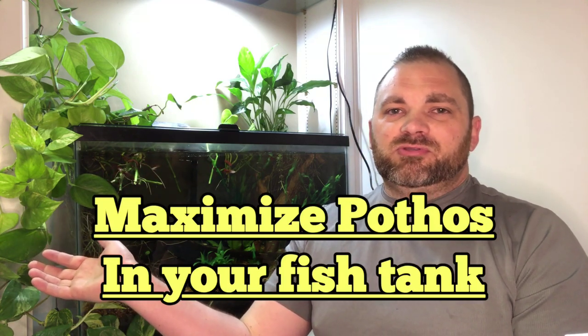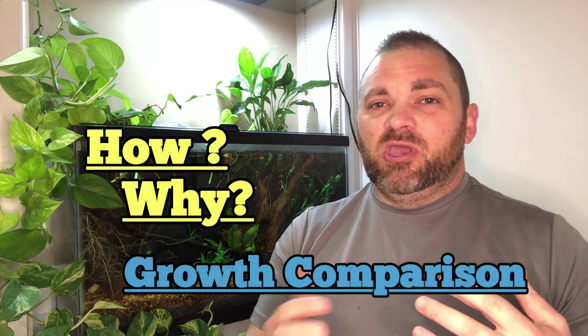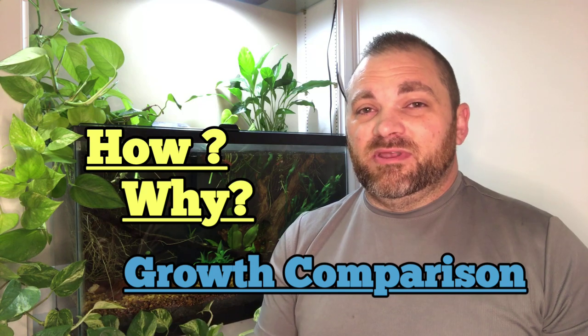Many people are using pothos to help filter their aquarium water. It's such a great plant at removing nitrates and phosphates directly from the water column, but there is a way that we can maximize this strategy to further reduce the need for water changes and gravel vacuuming. We're going to look at how and why this strategy works so well, and also take a look at the growth comparison of the leaves and stems before and after this strategy is implemented.